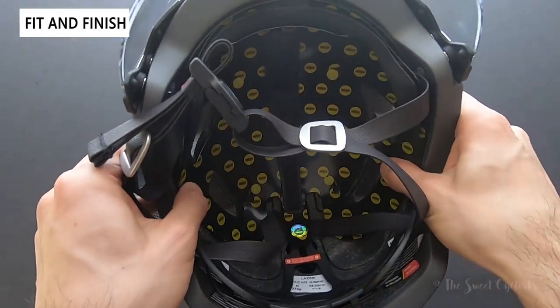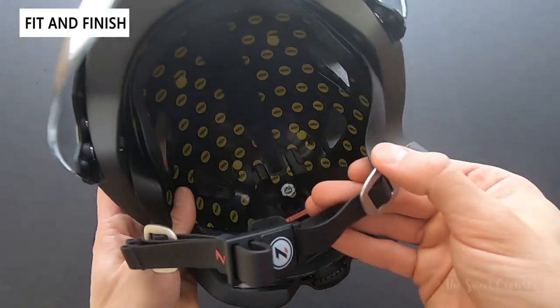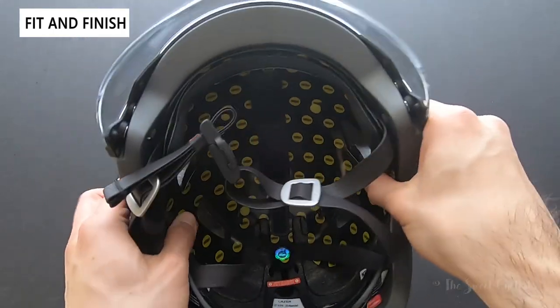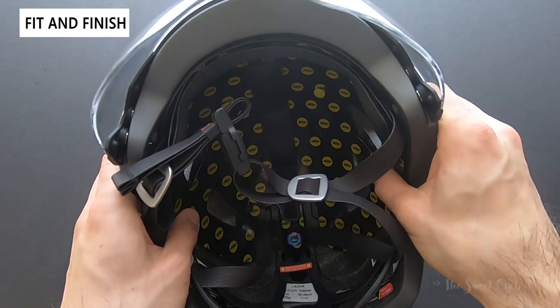On the inside you have that really big MIPS liner. It's interesting to see it here without the vent cutouts — it looks like a large single piece, and this will actually rotate and absorb some of that rotational inertia if you have an accident.